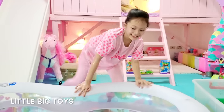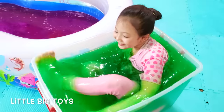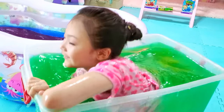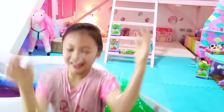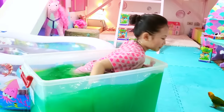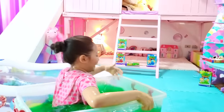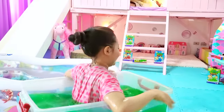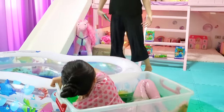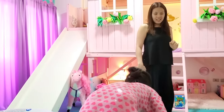Now let's try. Oh, it's so slimy. Bug, why aren't you ready yet? We're going Christmas shopping, remember? Okay, I'll get ready now. Careful, it's kind of slippery.